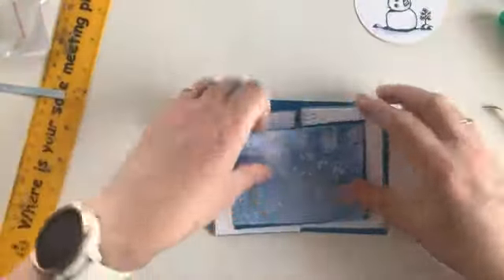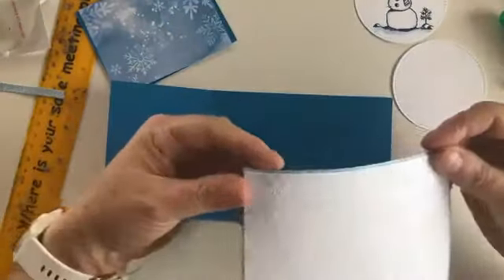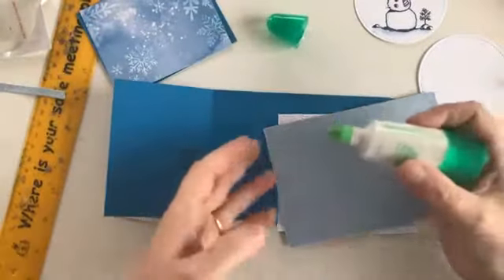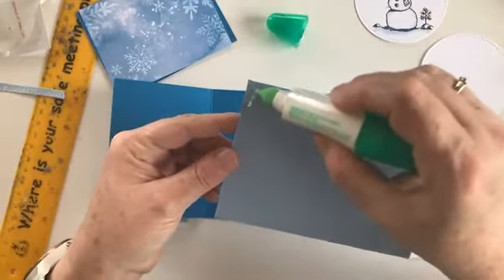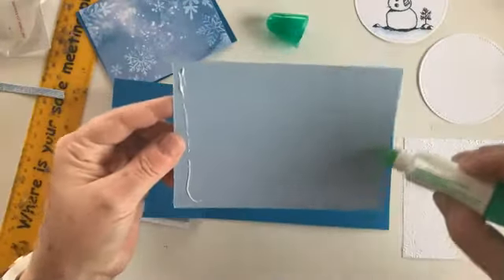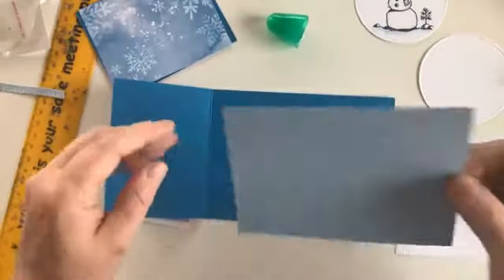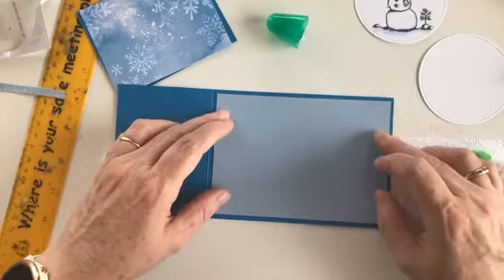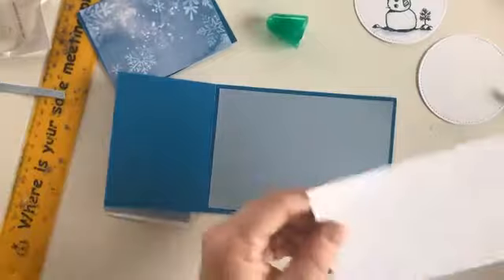I'll bring back our card and we can start putting it together. It's probably one of the easiest cards I've made in this challenge, but it's lovely and effective. It's nice and easy to make if you have to produce a fair few cards for family and friends.